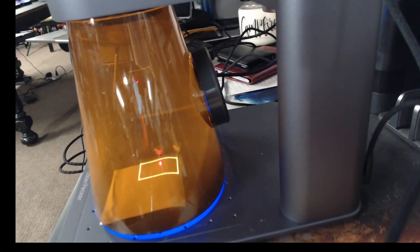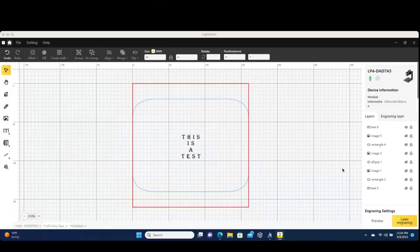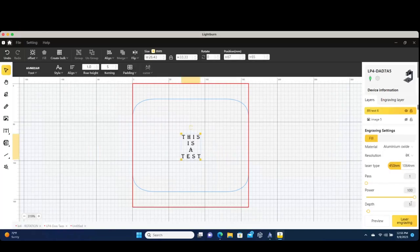An important thing to remember: we had a template but we don't want to burn that template, so we unselect or deselect our rectangle so that we only have our text. Before burning, we click on our text — we don't want to run at 100 power, depth of five; that would incinerate the paper. Those settings are for aluminum. We're going to dial it down quite a bit: only 10 power, depth of one — just basically use the laser to draw on the surface of the paper.